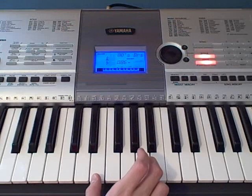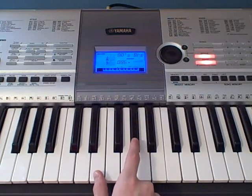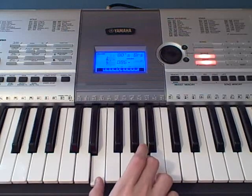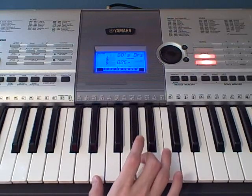And then what you're going to do is go to E and G sharp together. So it's going to go from E to A, to E to G sharp, and you're going to be playing this twice. So this is how it sounds.